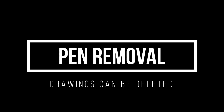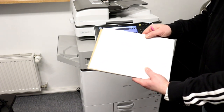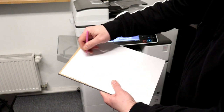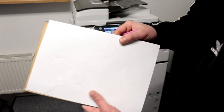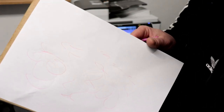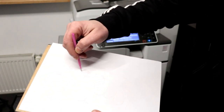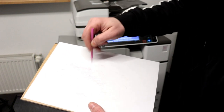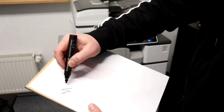Did you know you can erase the pen trail from a piece of paper? I'll do a few dashes with a pen and we'll see what happens. Unfortunately, you cannot remove the marker.